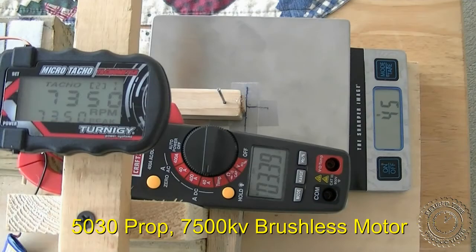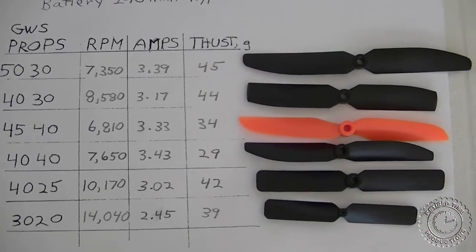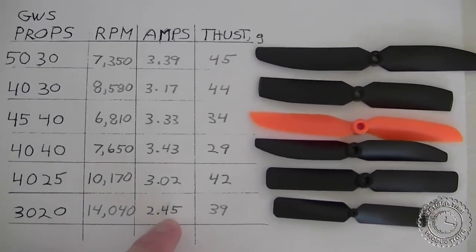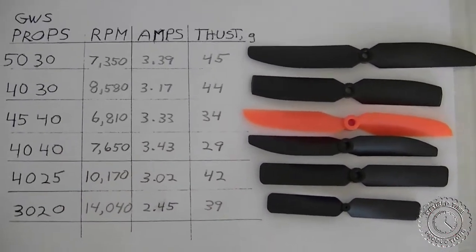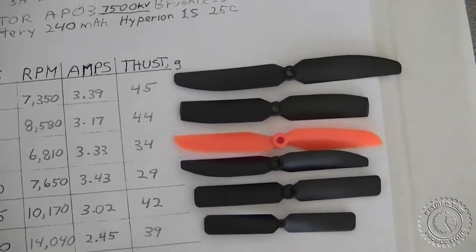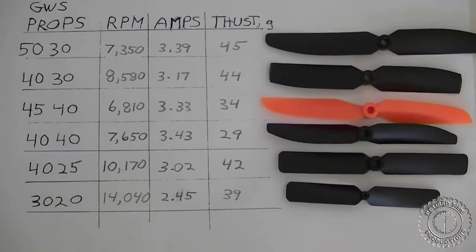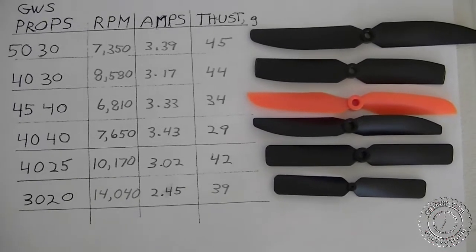These are the results we got. The first thing to note is that the currents were mostly over 3 amps except for the 3020; however, the 3020 didn't have a lot of thrust. It looks like the 4030 is a good match and probably the 4025 as well. You can use your own judgment on which one to use with this 7500 kV brushless motor.